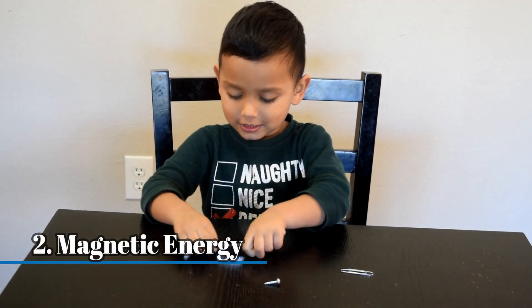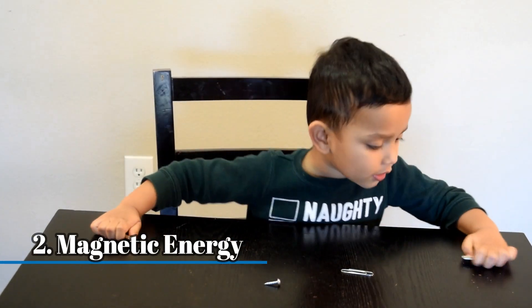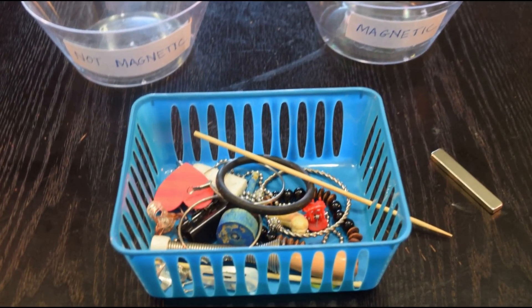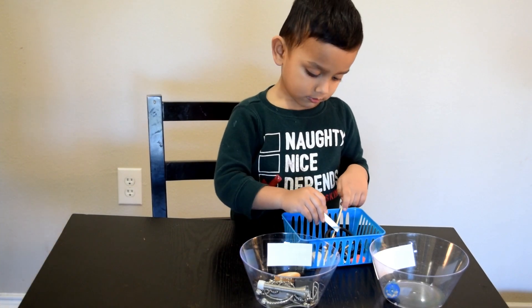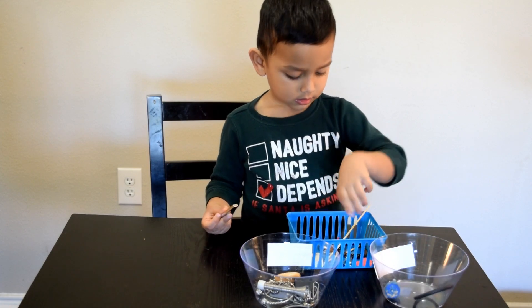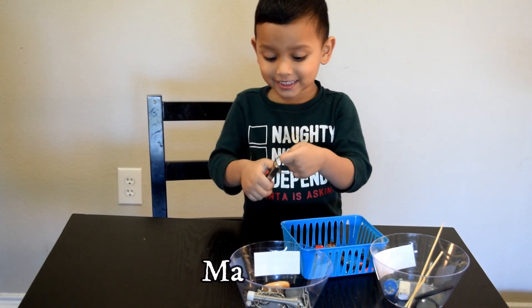Magnets are fun! So recently we got some magnets, and apart from using them to play pretend, we used them to learn about magnetic energy. We collected small objects from around the house and had a great time finding out which objects were magnetic and which were non-magnetic. Not magnetic. Magnetic!